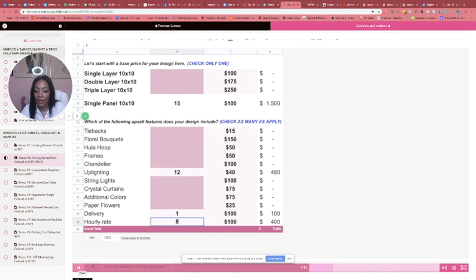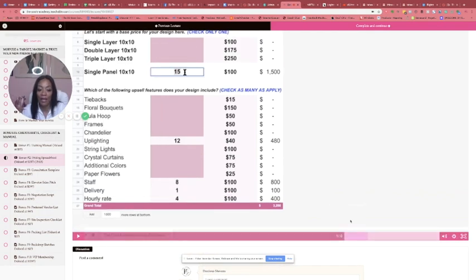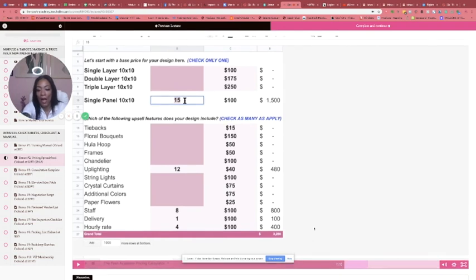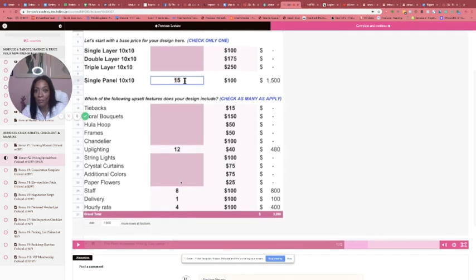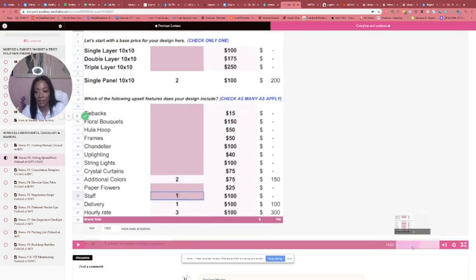It's changing — however many items you enter, it computes. You can see how you can go from a simple backdrop all the way up to a $3,200 backdrop and you don't have to guess how to get to that number. All you do is take your designs and embellishments, put them in there, and it does all the math for you. This final number is what you're going to quote your client.